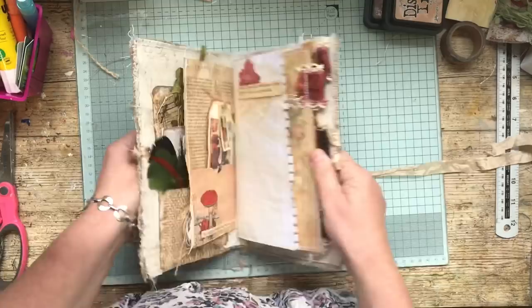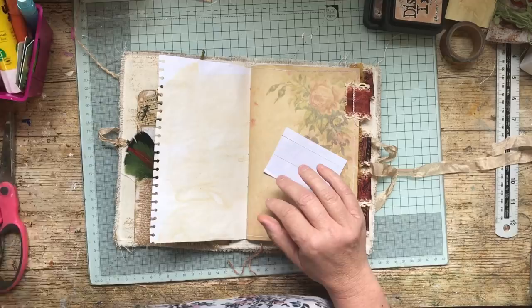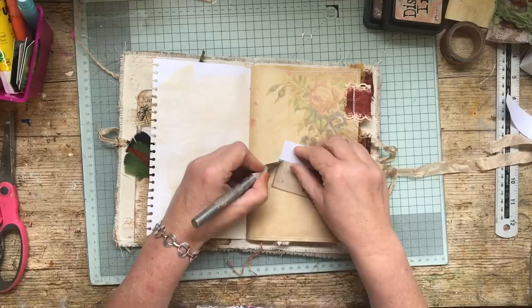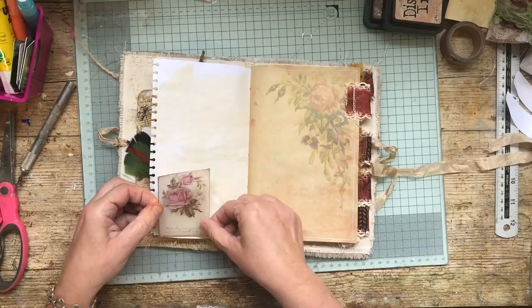That's fine, that's good. All I'm going to do there is just stick that down. With vellum, there's not many glues that you can't see — you've just got to make sure you stick it down right first time. It's not very forgiving.